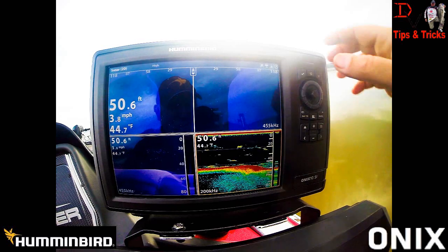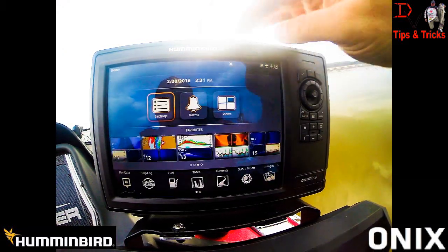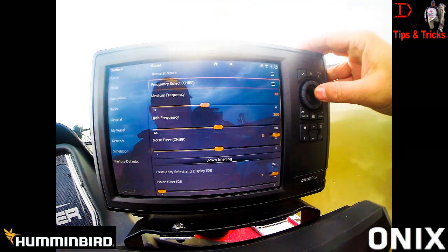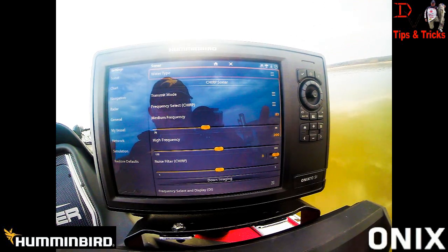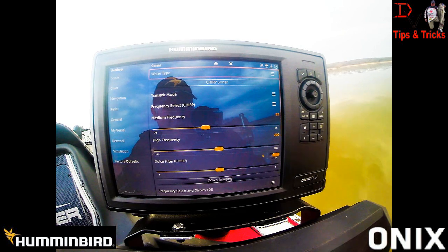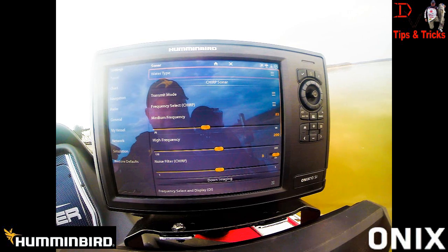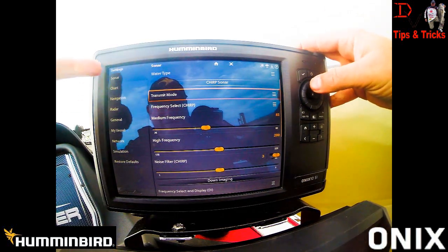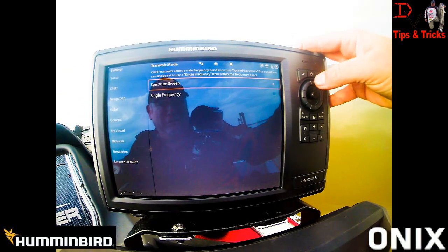Onyx owners, it's an awesome day for you. All you've got to do is go to your Humminbird account, register your software — and are you ready to see what you get? Touch — boom! CHIRP sonar, no charge, free for any Humminbird Onyx owner. The newest latest update gives you upgraded CHIRP sonar. Through your traditional setup, come down from sonar, go to transmit mode, go to Spectrum Suite.